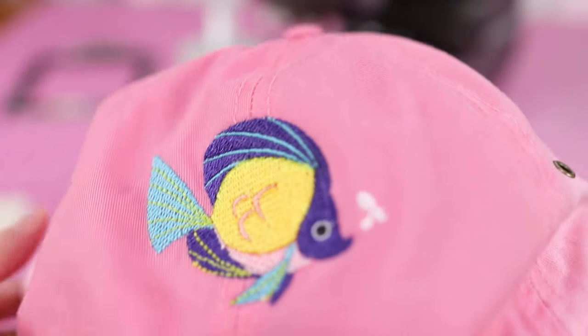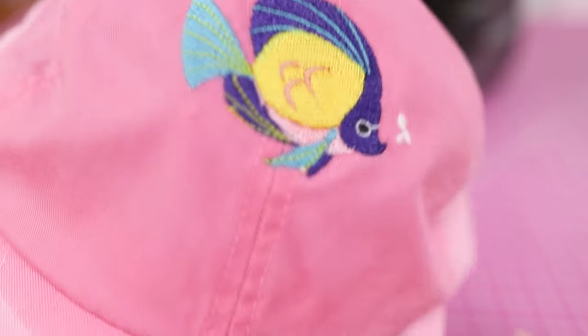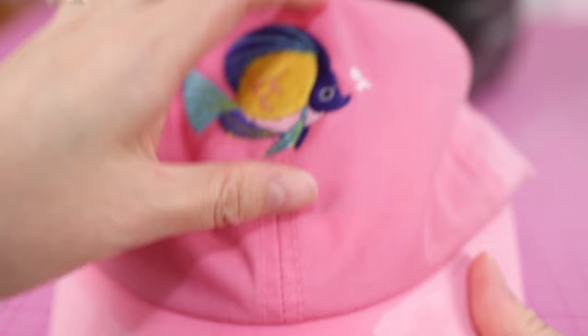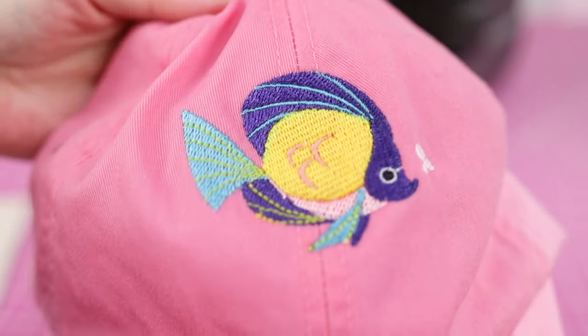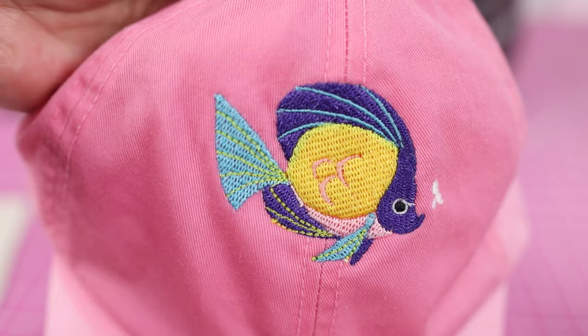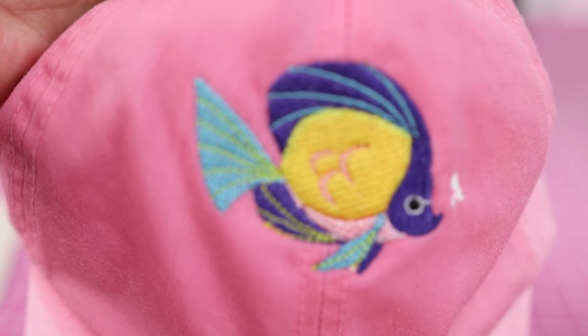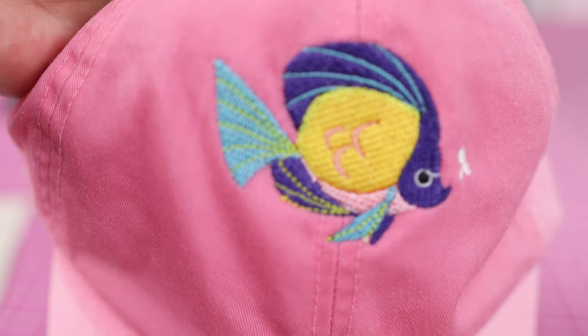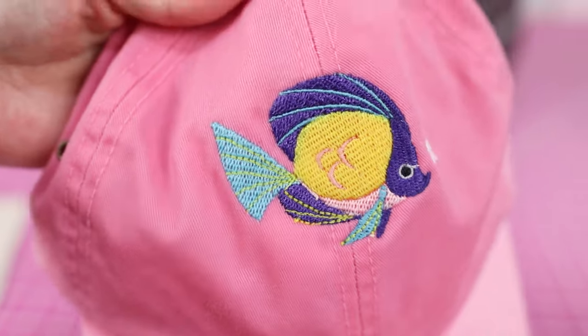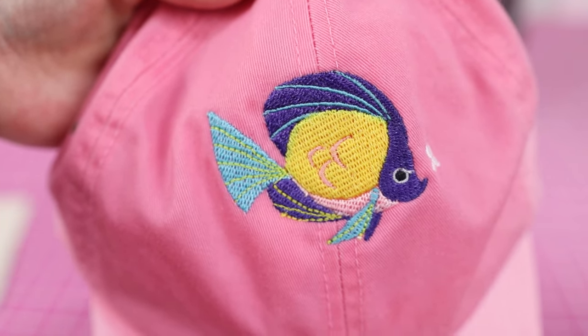The back looks pretty good. In hindsight, I would have tried to lower the design a little bit more — maybe a good half inch lower — and I think that would look better on the hat. It doesn't look bad, and I'm glad I was able to demonstrate that you can do a hat. To answer the question: yes, you can do baseball caps on the Brother Skitch PP1. It's not super easy, and I wouldn't recommend doing this all day long as a business, but for one-offs it would probably be okay. If you can get the Hydro Stick Stabilizer — 10 out of 10 recommend.